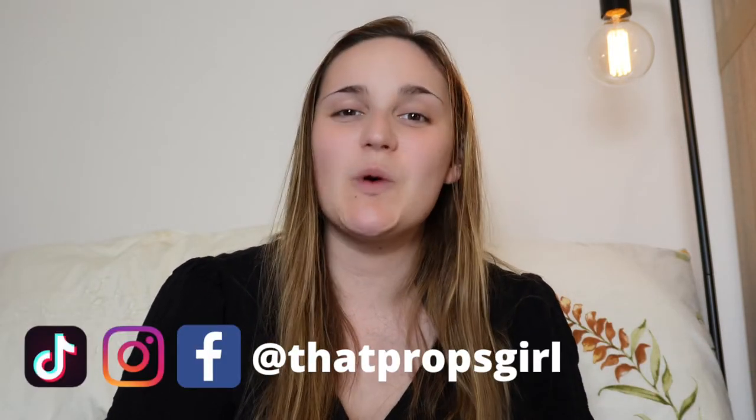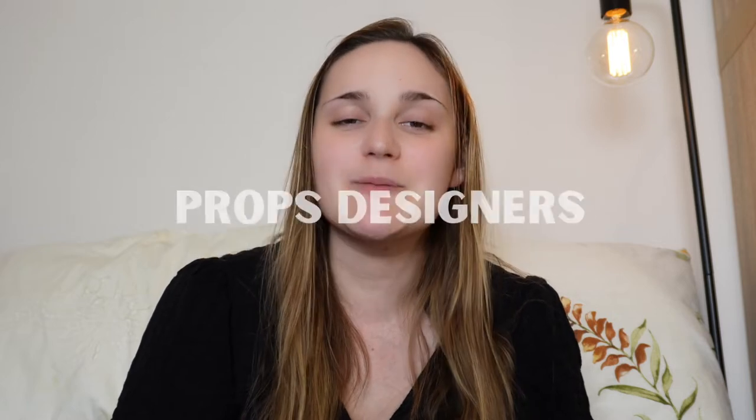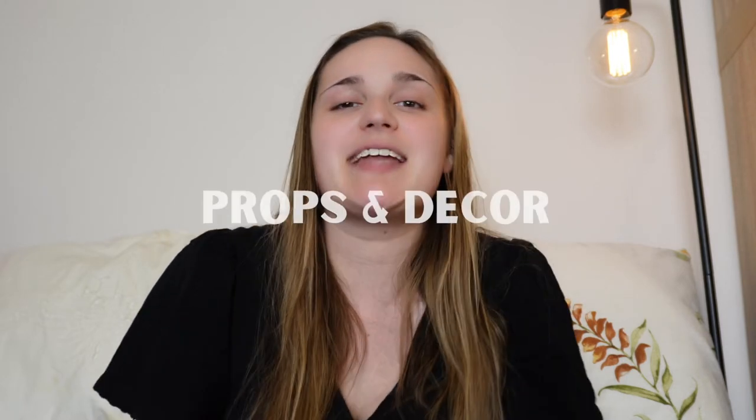What's up you guys? Welcome back to my channel. My name is Jenny and I'm That Props Girl, and I'm all about helping non-professional theatre makers, props designers, hobby crafters and decorators create unique props and decor.